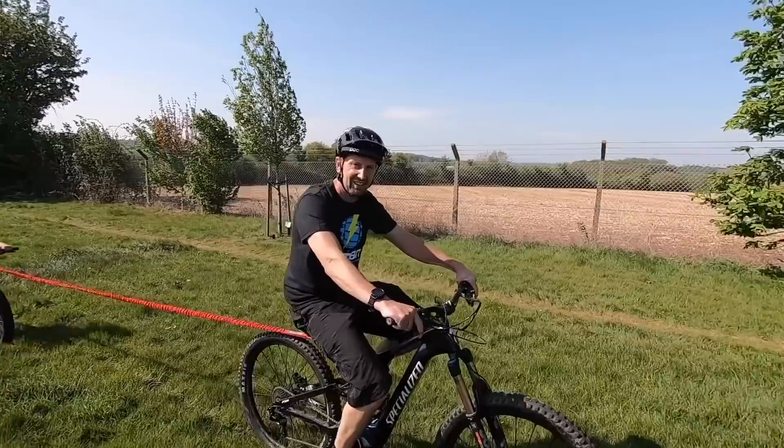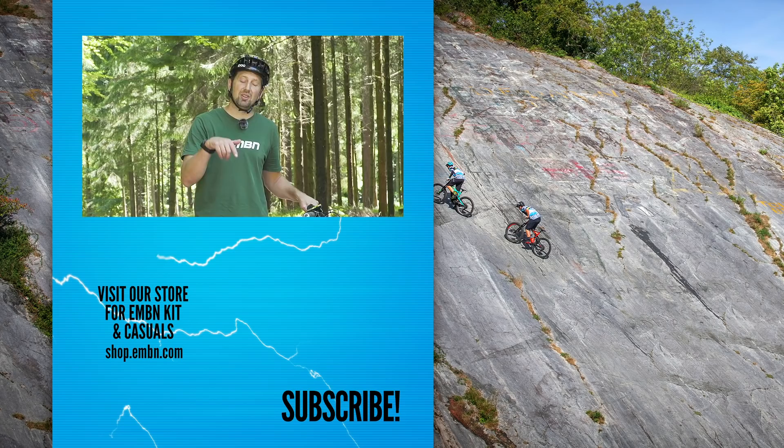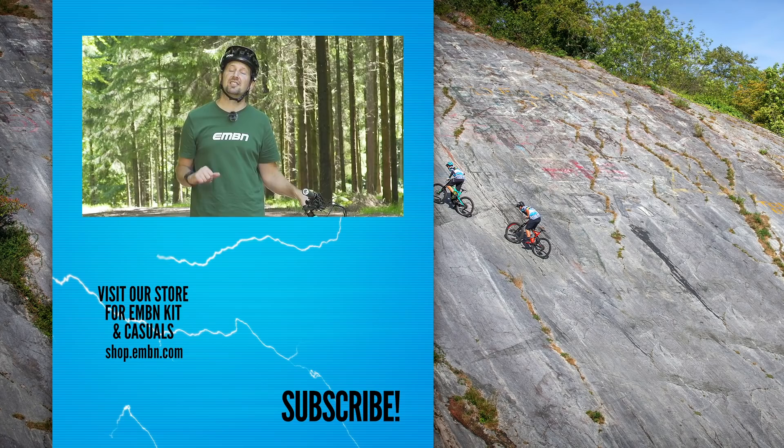There you go — 10 things that I suggest you get out there and do on your e-mountain bike. If you think I've left anything off the list, drop them down in the comments box below. Give us a thumbs up if you've enjoyed it, don't forget to subscribe to EMBN, and make sure you give us a find and a follow on your favorite social media too. Cheers.